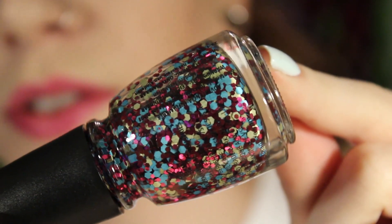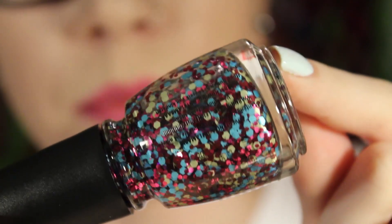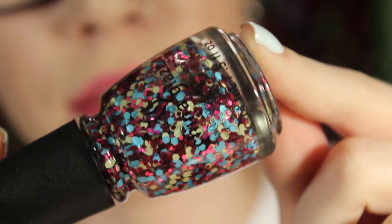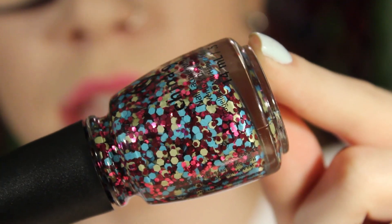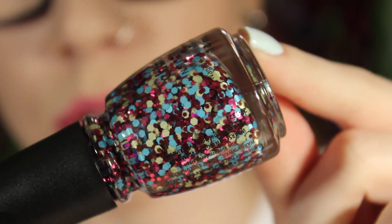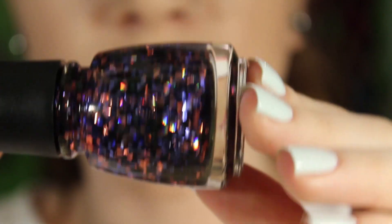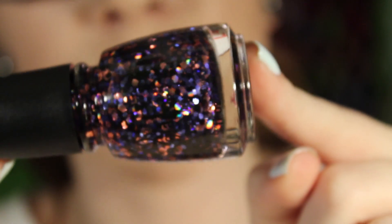The next one is Ima Go Glitter. This one has the same kind of turquoise blue glitter, some yellowish green glitter — not really sure if they're yellow or green — and then there are also some metallic pink hex glitters. The metallic pink hex glitters are a little bit smaller than the yellowish green and the turquoise ones.